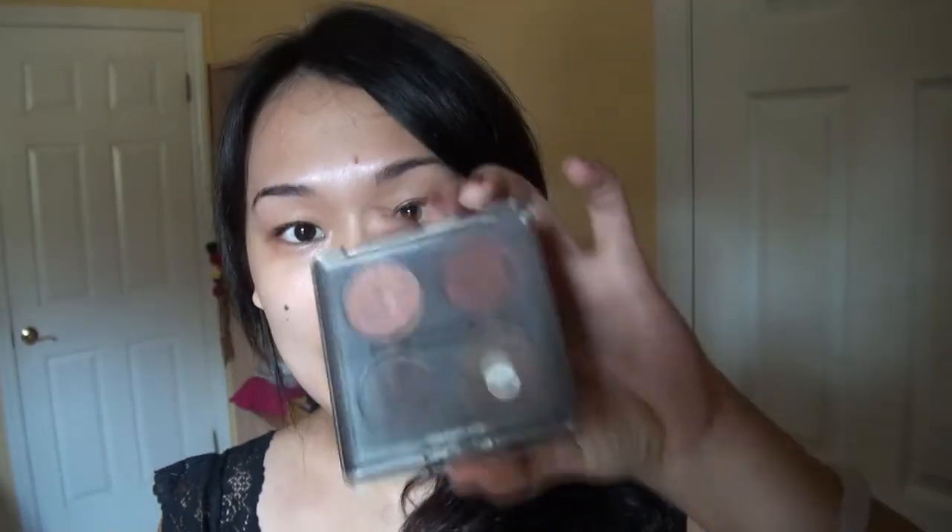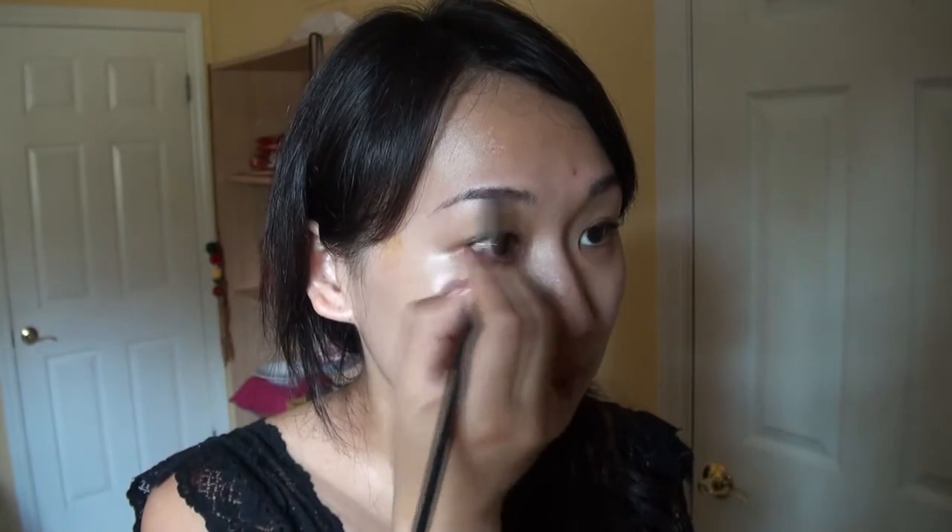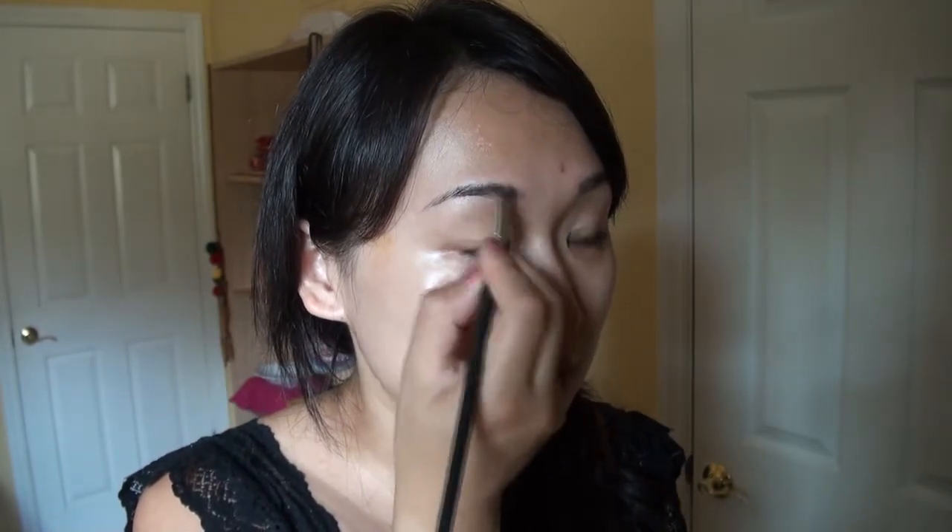I prefer to do my eyebrows first, but it's up to you. The secret is this palette or quad. So this is Cork from MAC, this is Espresso from MAC, this is Expensive Pink from MAC, and this is Antique — I think it's Antique from MAC as well. These two are my eyebrow colors and these two are my eyeshadow colors. I'm going to use the lighter color, Cork, for the front of my eyebrow to shape it a little bit.